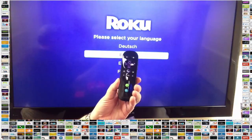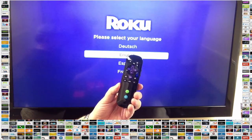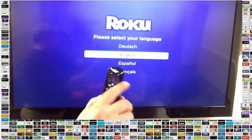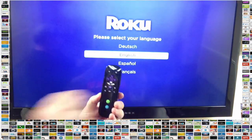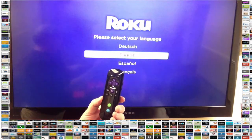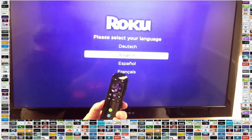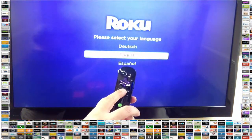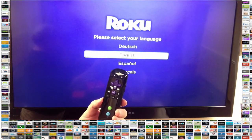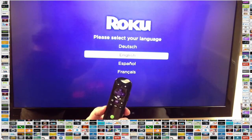To set up the Roku, after you've turned on the television, you need to understand the remote — it's pretty straightforward. The home key is the little house in the upper right-hand corner; whenever you're lost, press that and it'll take you to the main home page. This back arrow takes you back one step in whatever you're doing. The OK button is the select button, and this is the navigation button — up, down, left, and right. That's really all you need to know to get set up.